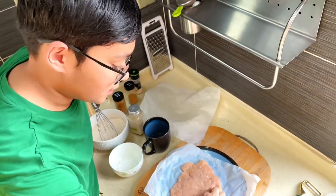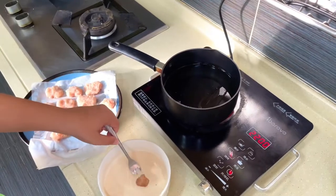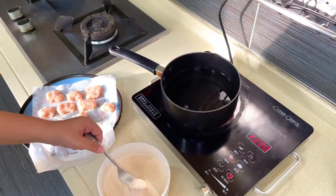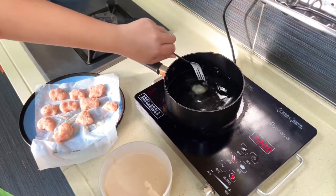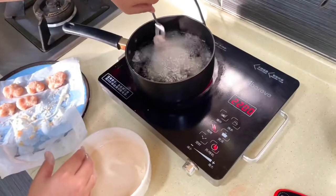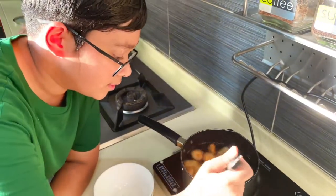Now take the meat and form small pieces into nugget shapes. Dip each chicken nugget in the batter and straight into the fryer. Repeat the process. Once it's nice and golden brown, take it out.